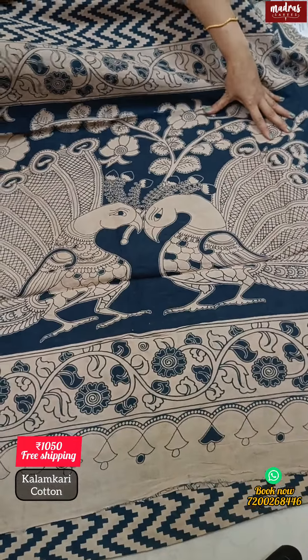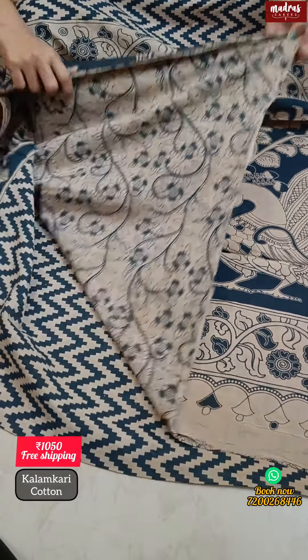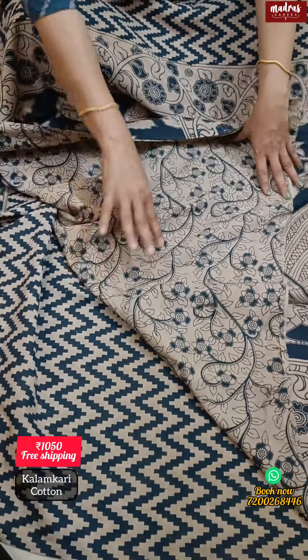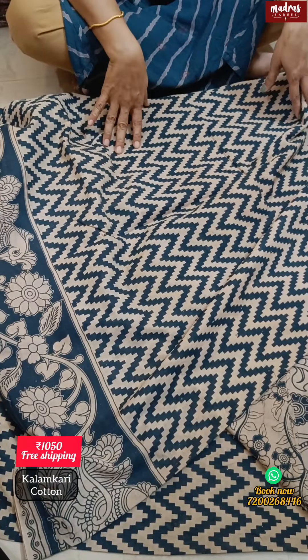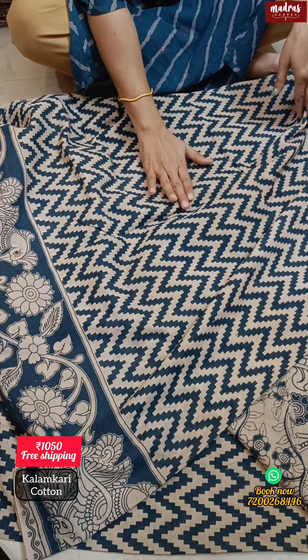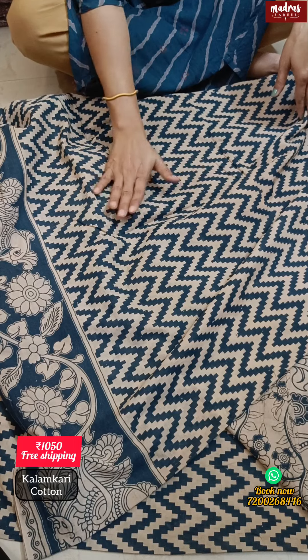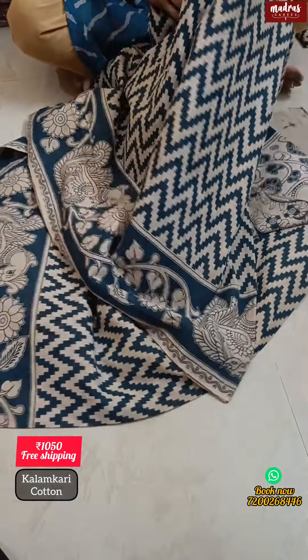We are going to use a color pattern with a color pattern. We have a pen outlook color blouse in a nature inspired design. This is a really lovely, exact design — a subtle bluish gray color. Gray and blue combination color is a fantastic color in a pattern. This is also 1050. Free shipping all over India.